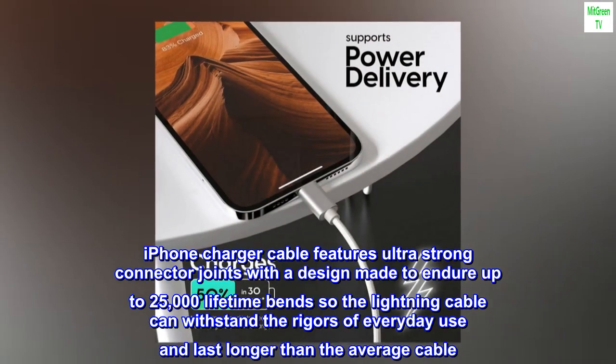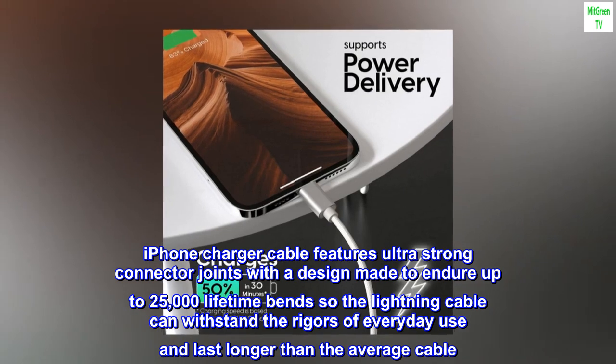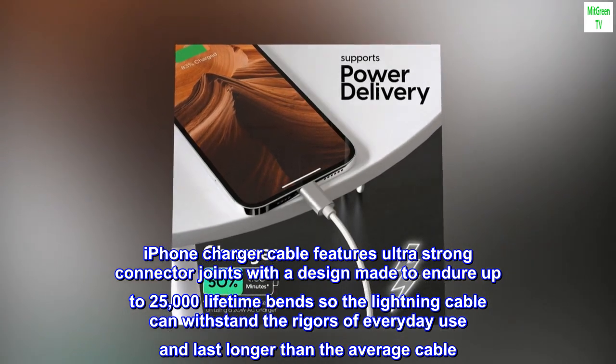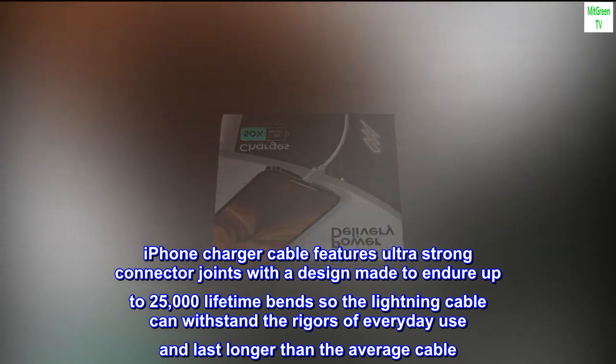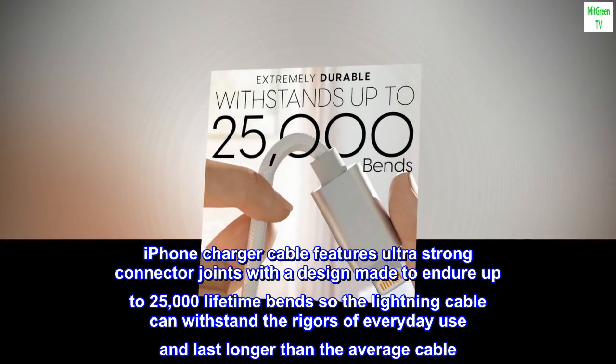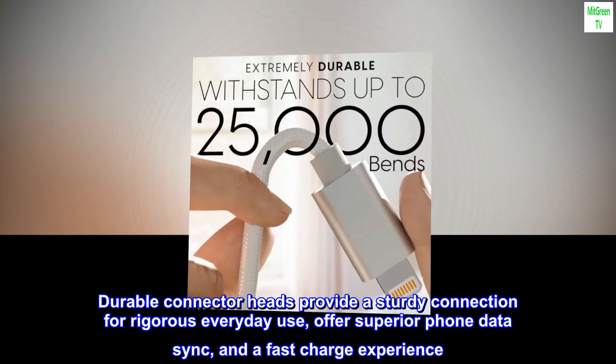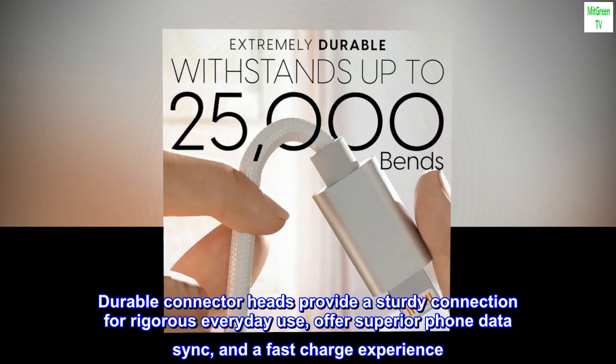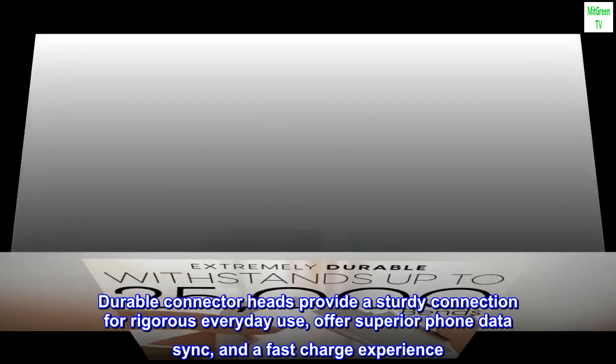iPhone charger cable features ultra-strong connector joints with a design made to endure up to 25,000 lifetime bends, so the Lightning Cable can withstand the rigors of everyday use and last longer than the average cable. Durable connector heads provide a sturdy connection for rigorous everyday use, offer superior phone data sync, and a fast charge experience.